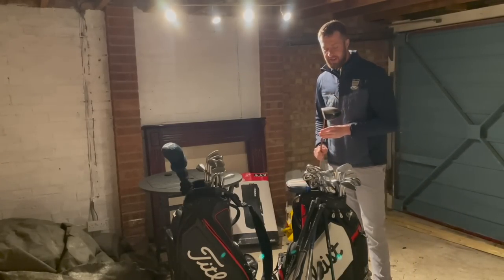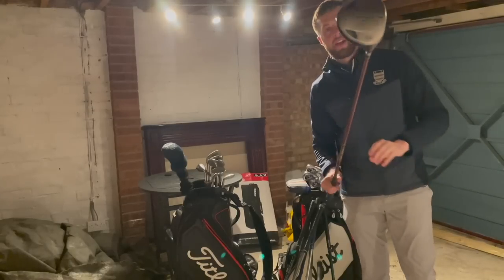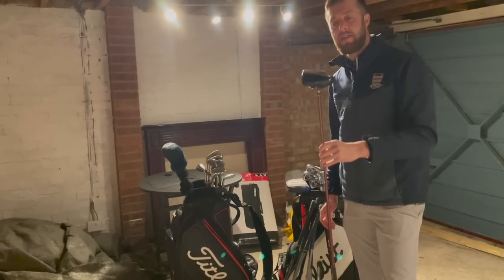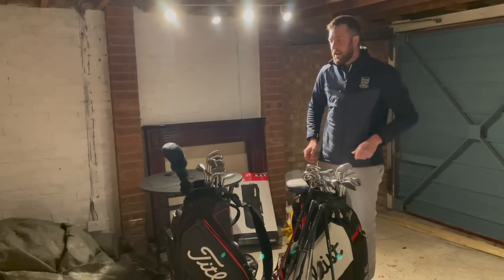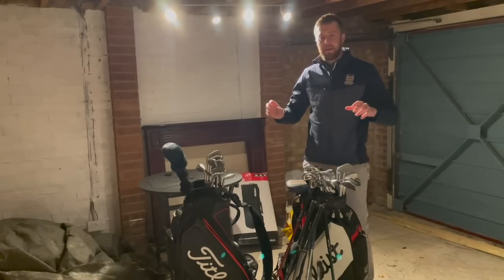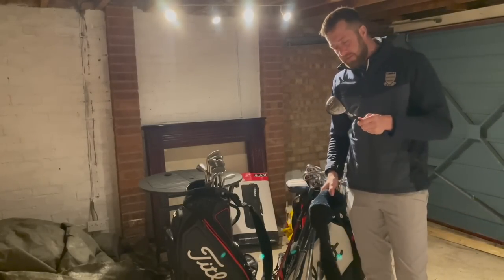The King Cobra 440 SZ, 10.5 regular — they did Meccanoise on these. I think this is possibly one of the loudest drivers on the market. I remember when I was a junior playing a municipal golf club, the pro was selling these Cobra drivers and you'd stand on the first tee and just hear bang bang bang — all these drivers going off around you, it was comical really.